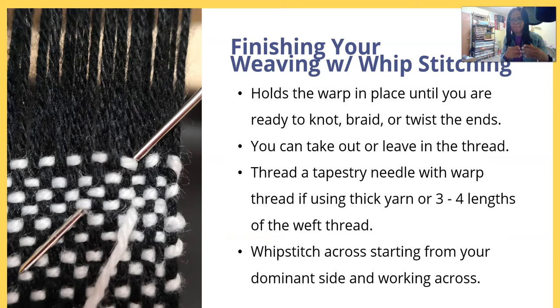If you want to finish with that thick yarn, you want to use a thinner yarn when doing your finishing — it will make your edge not pucker as much. You're going to whip stitch across from your dominant side. I am right-handed so I'm going to go right to left; I'm actually slightly ambidextrous so I can go left to right if I have to.